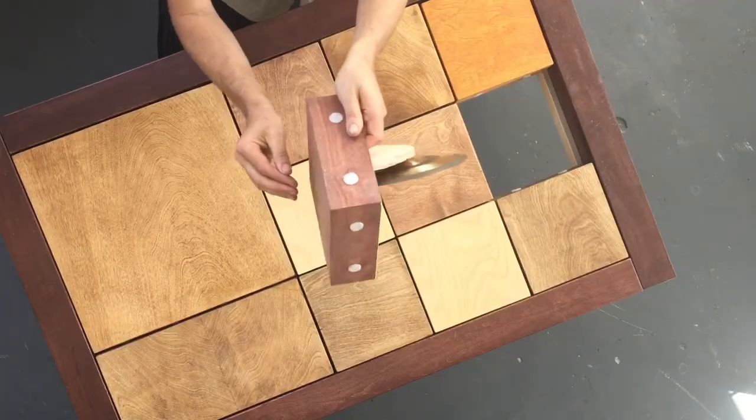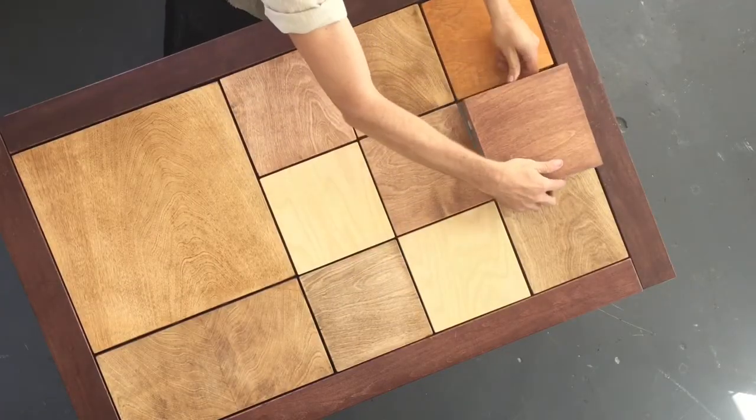Hello everyone! Thanks for tuning in. This week in the shop I'm putting together a musical percussion table. Stay tuned to see how I do that.